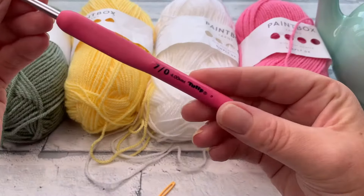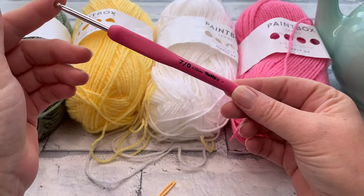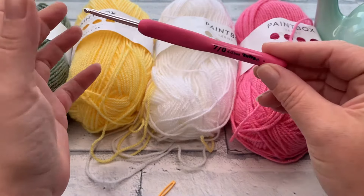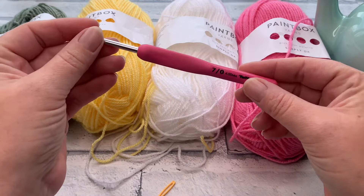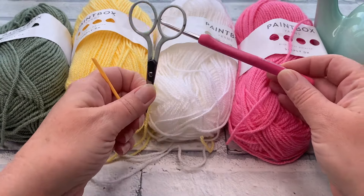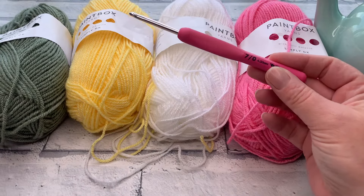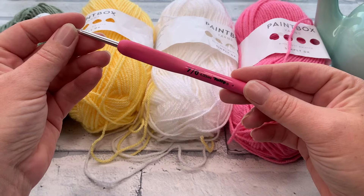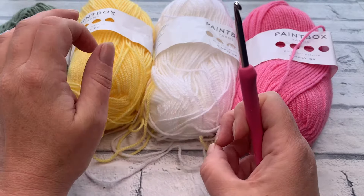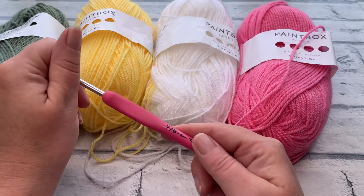Hook-wise, we're using the recommended hook size for DK weight — a 4mm hook — to achieve a size fitting for a six cup teapot. If you're making a larger or smaller cozy, you might need to adjust the hook size. You'll also need a darning needle, scissors, and later some stitch markers to help place the openings for the spout and handle.